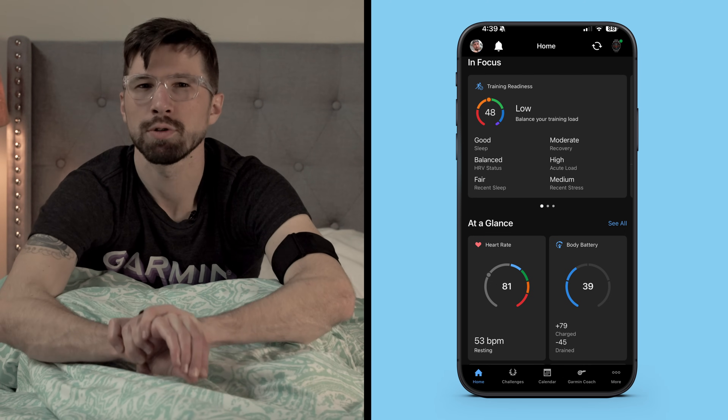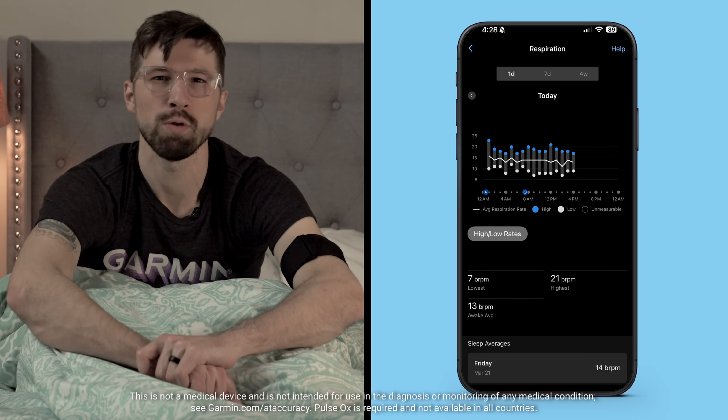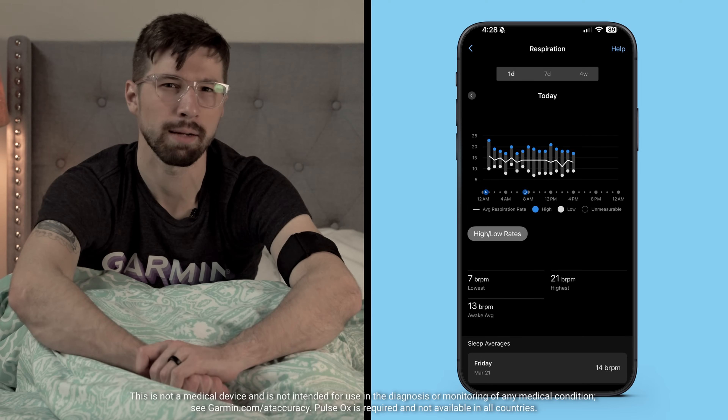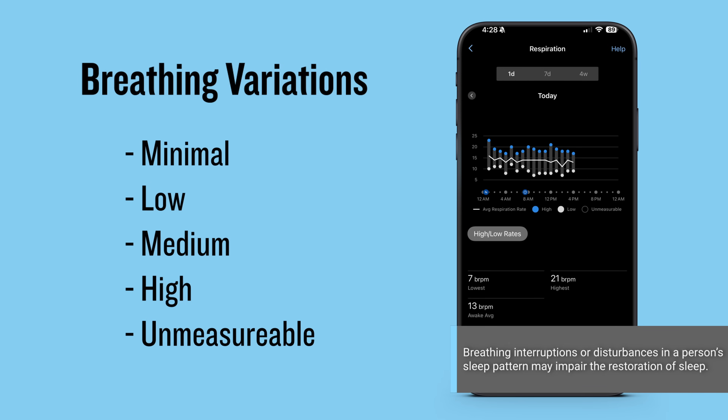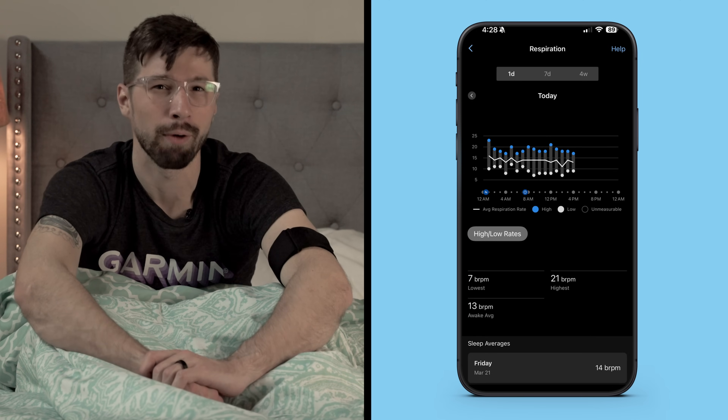For an even closer glimpse of your health, the Breathing Variation feature uses Pulse Ox to help you better understand shifts in your breathing patterns as you sleep. Breathing variations will be displayed in the Garmin Connect app as minimal, low, medium, high, or unmeasurable, based on the average number of variations per hour.